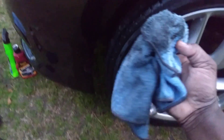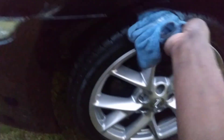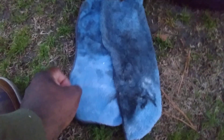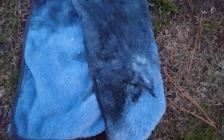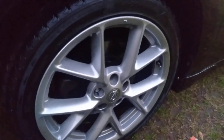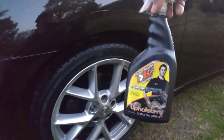Look at how that dirt just comes out of the tire — look at that junk. Still coming out of the tire, man. That's what's going on with this cleaner. Look at that stuff. Now look at the rag compared to when it was new — here's the new part, here's the dirty part from that rim and tire. That's some strong stuff.